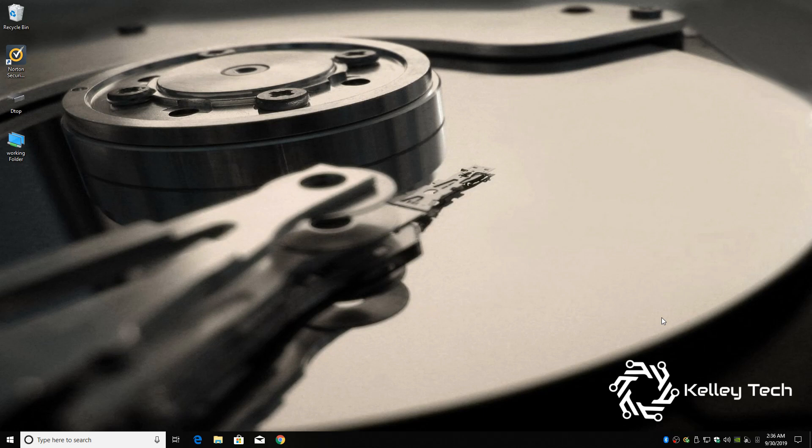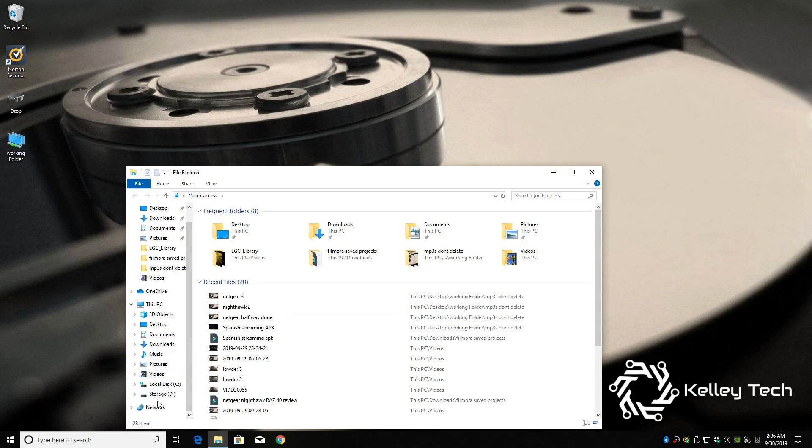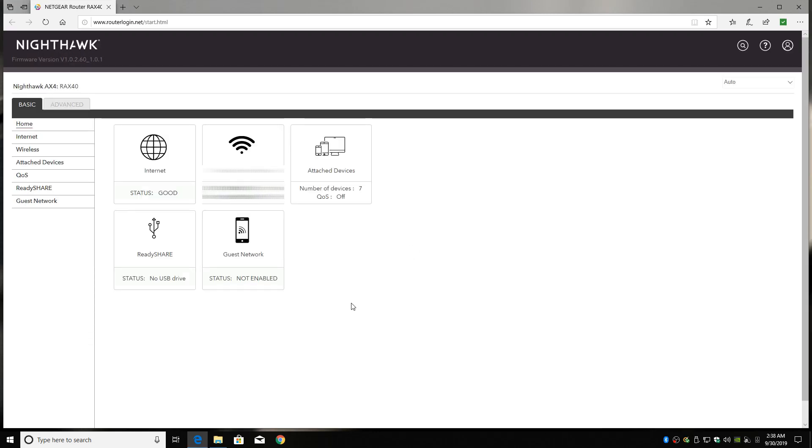A lot of people think that you can't access the router through a PC, but that's just not true. All you have to do is go to your file browser, scroll down to Network, and right there you'll see RAX40. Just double-click and enter your credentials that you set up on the Netgear app — and it's that easy, you're in. You can do everything in here that you can do on the phone, and more.